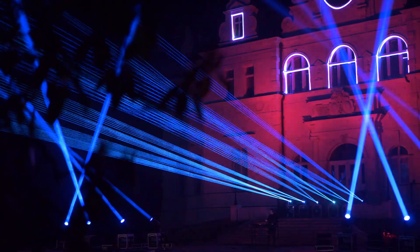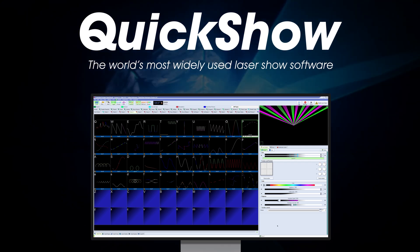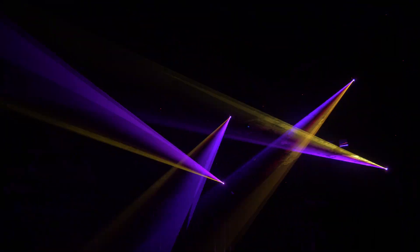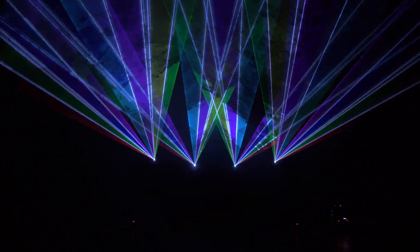If you want to express your creative ability, the RAW FB4 IP65 series also includes a free license for QuickShow, the world's most widely used laser design and control software. Working with QuickShow, you can create your own unique laser content and shows in a fast and efficient workflow, and then control your artwork live using a MIDI device, via a timeline, or in an auto mode workflow.